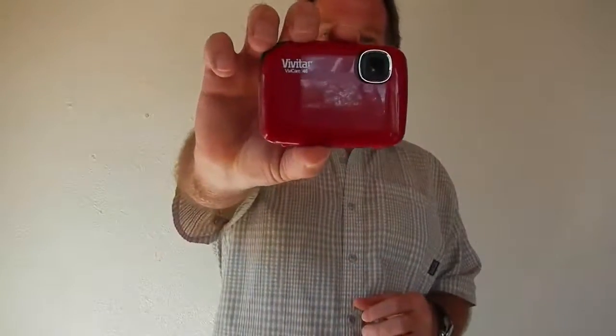Some will be digital, some will be film, and some of it will be fun because a lot of the old cameras are not in great shape. The first camera is the Vivitar Vivicam 46 — CMOS sensor, 4.1 megapixels, 2304 by 1728.